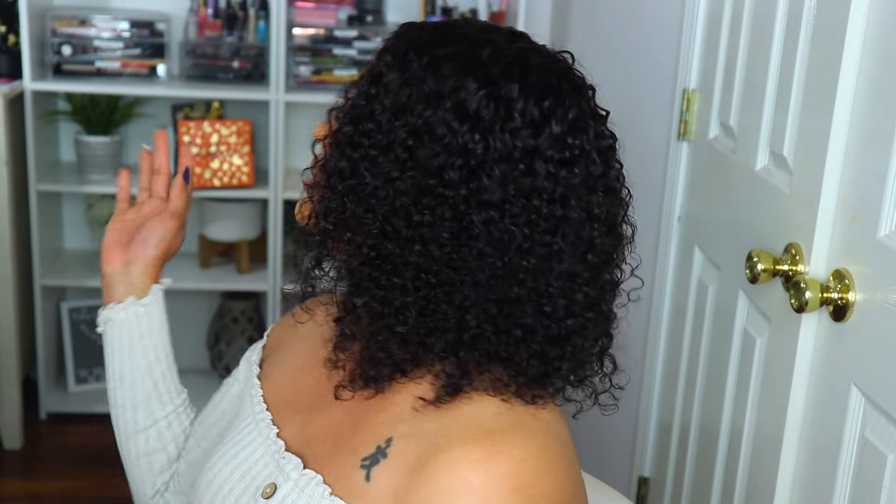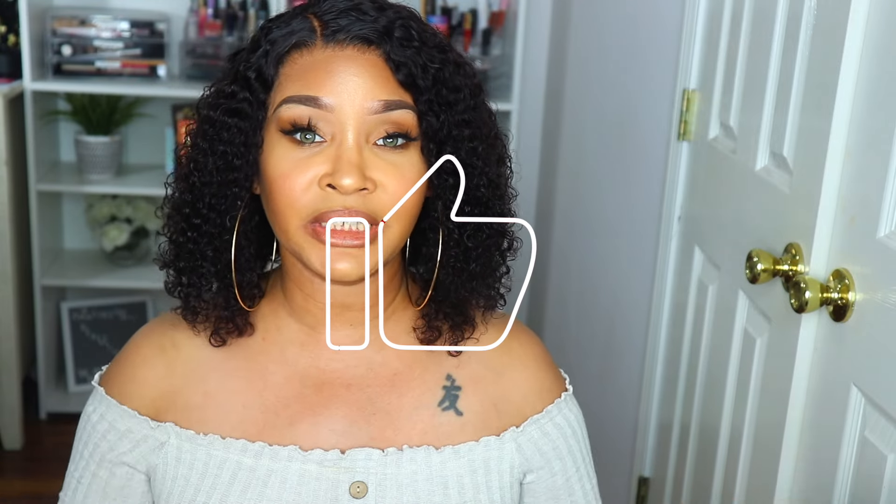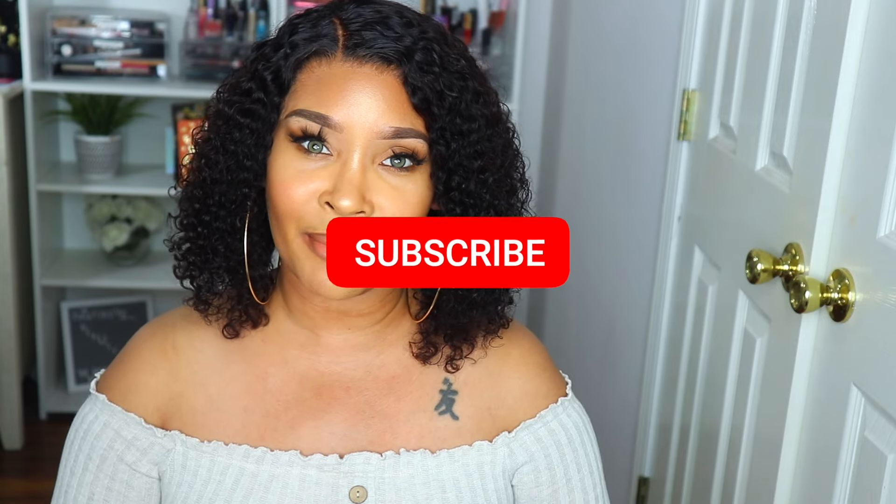Comment down below, sound off in the comments, let me know what you think. Once again, shout out to Sunber for sending me this unit and sponsoring this video. If you're interested in purchasing it, I will have a direct link down below in the description box for your convenience. If you like this video, give me a thumbs up, and if you're not already subscribed, click the subscribe button. You can also follow me on all my social media platforms — I am Disastrous Beauty on both IG and TikTok, Healthy Missy on Snapchat, and Disastrous B on Twitter. I'll see you love bugs next time — bye!